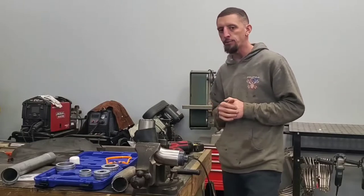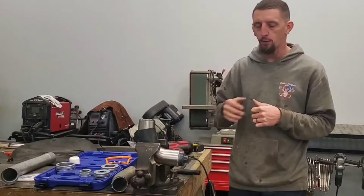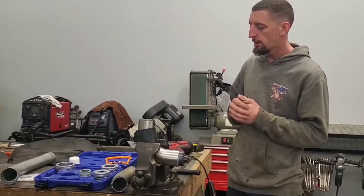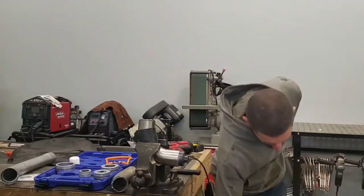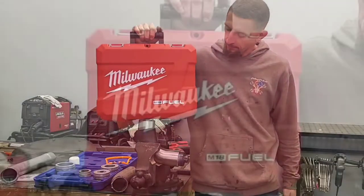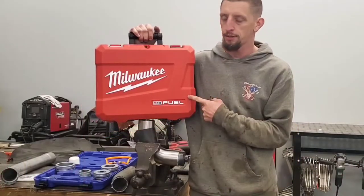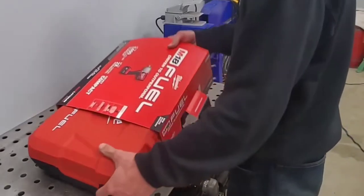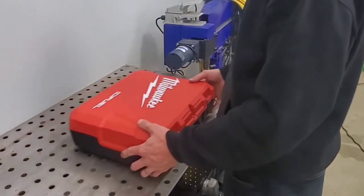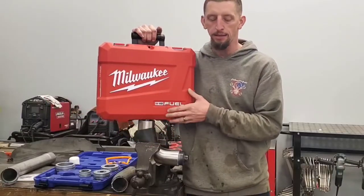I think we found the limits of the Bauer impact driver. The kit hasn't broken, but I want to know if the kit can expand stainless and what it takes to do that. So I did the only reasonable thing and went out and bought the baddest half-inch impact driver I could find. This is the Milwaukee 2767-20, and if you're familiar with Milwaukee, this is the original OG H96A serial number.